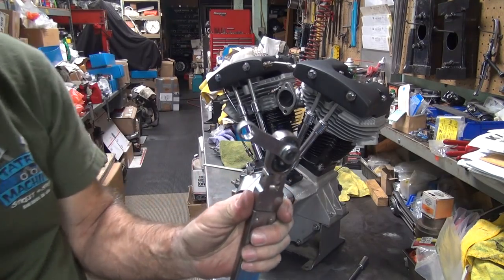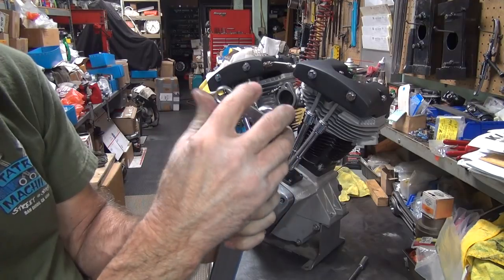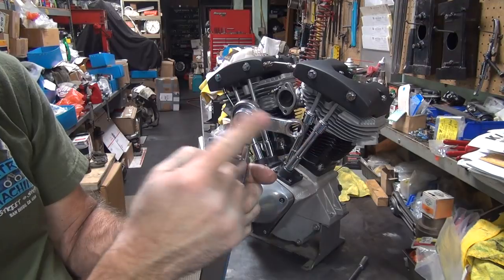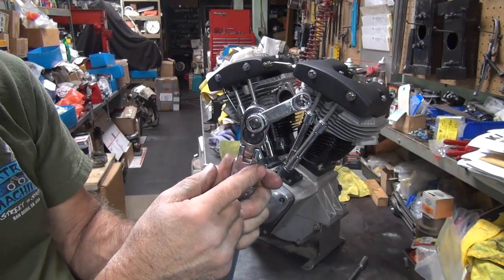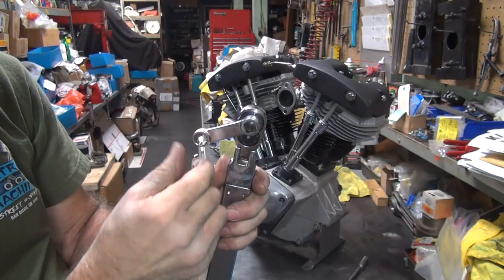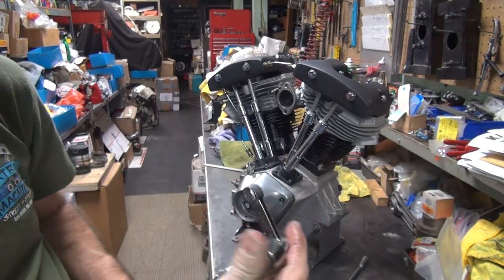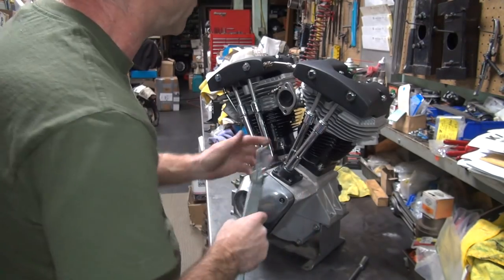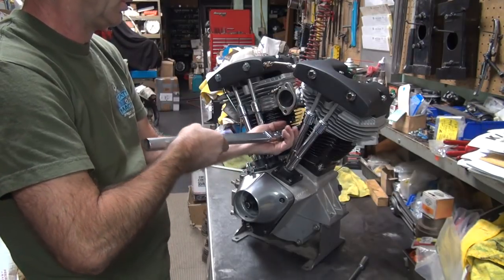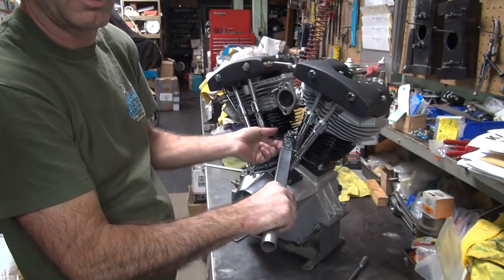On these type of torque wrenches, if you're at 90 degrees it's accurate. If you're above it you're a little over, if you're below you're under. At 90 degrees you're right on the money. In this position you're going to be a little extra torque. If you go down you've got under-torque, so I usually run them a little over. A lot of times you've got no choice but to give it extra torque because you can't get in there — you can't get the angle you need.